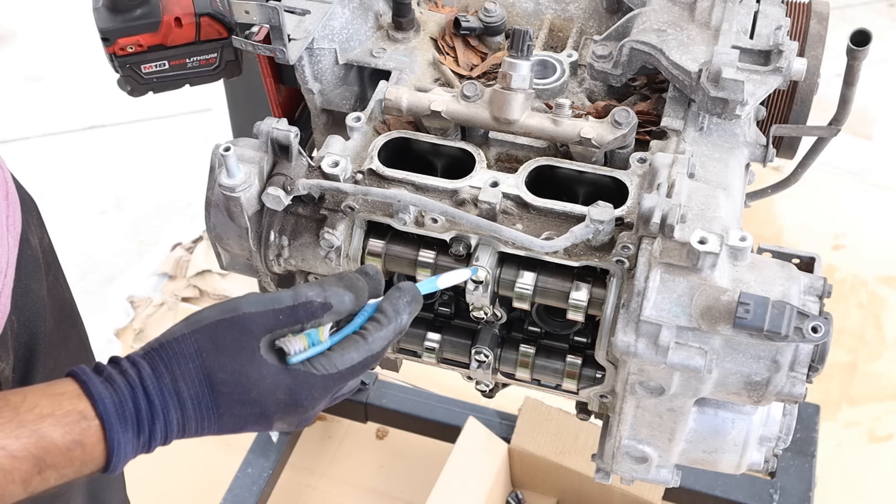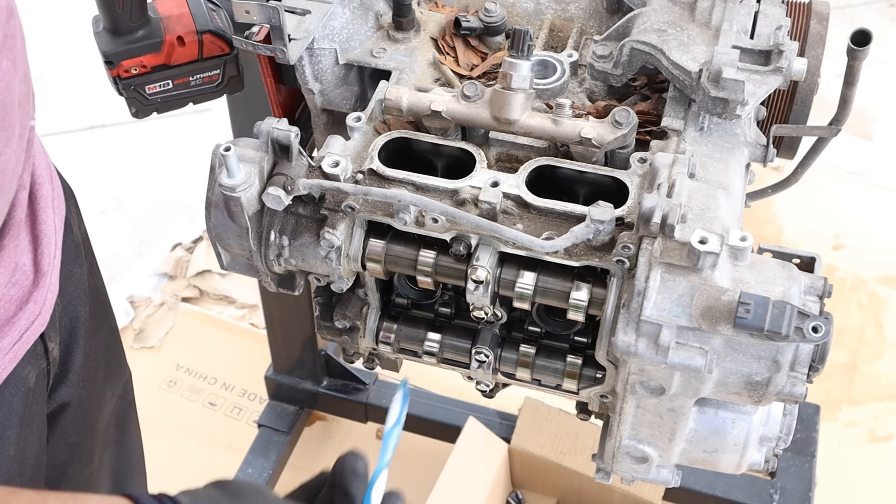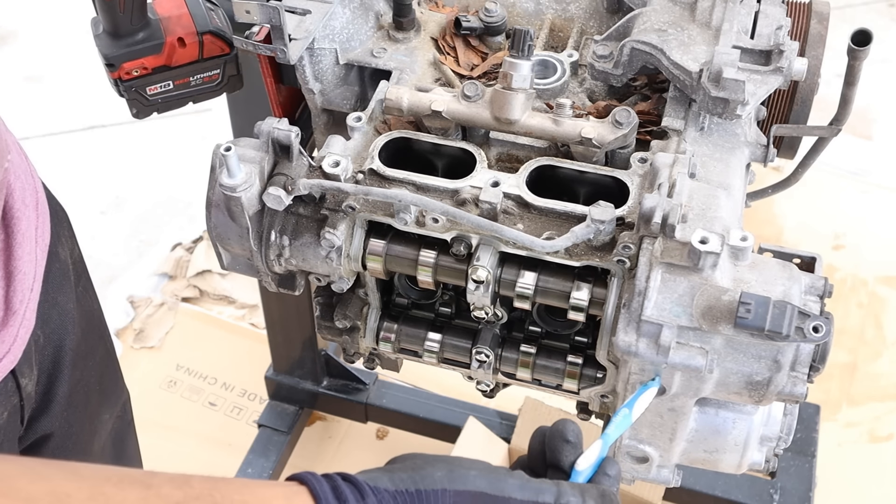Again, pretty clean inside of there. The dual overhead cams are secured by this entire cam cradle going all the way around, and then there are also these cam caps. In order to get that off we've got to get the timing cover off first.